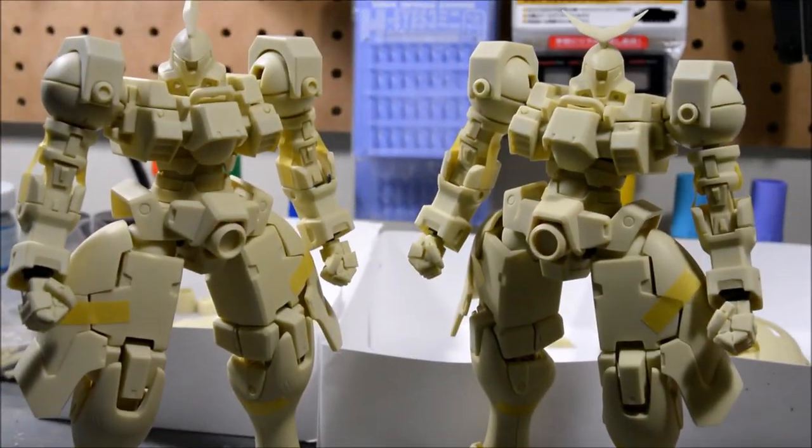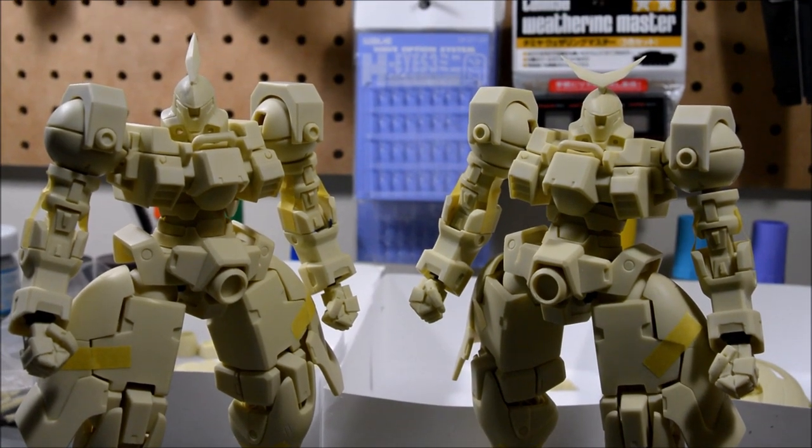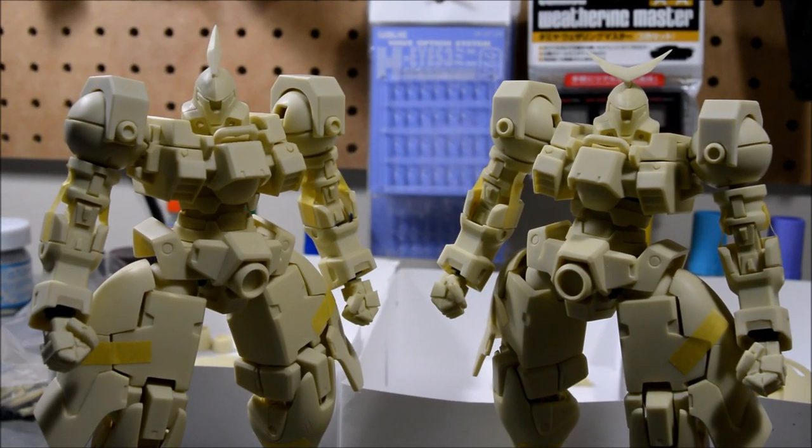I had to use a little bit of masking tape to hold the arms onto the shoulders, but I've got them both on their feet and standing up. I think they look pretty darn nice. Now on to the weapons.